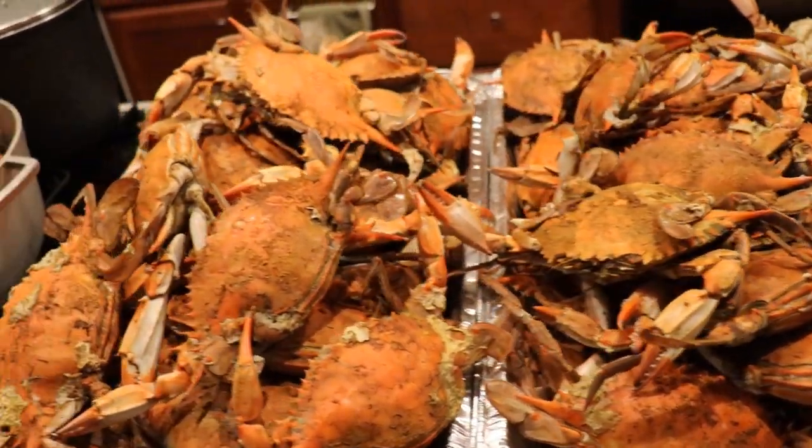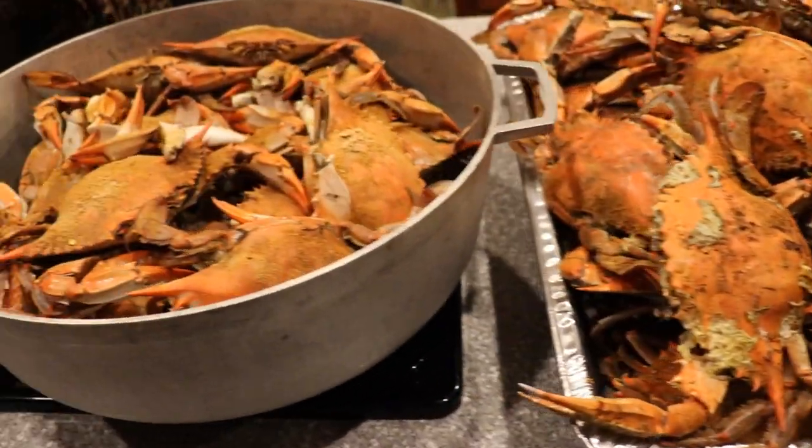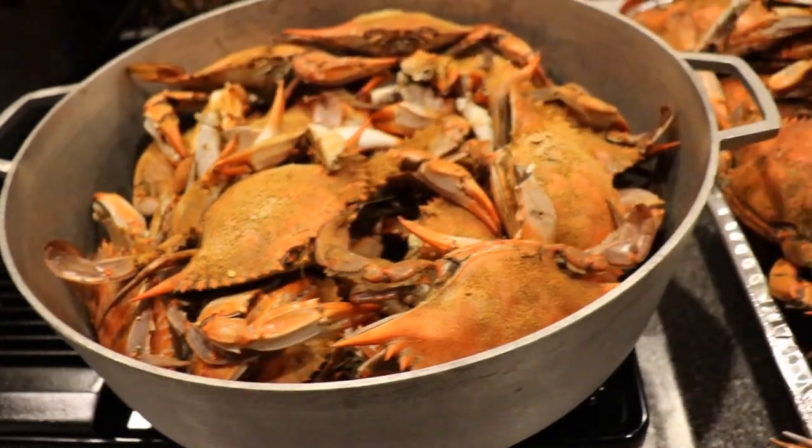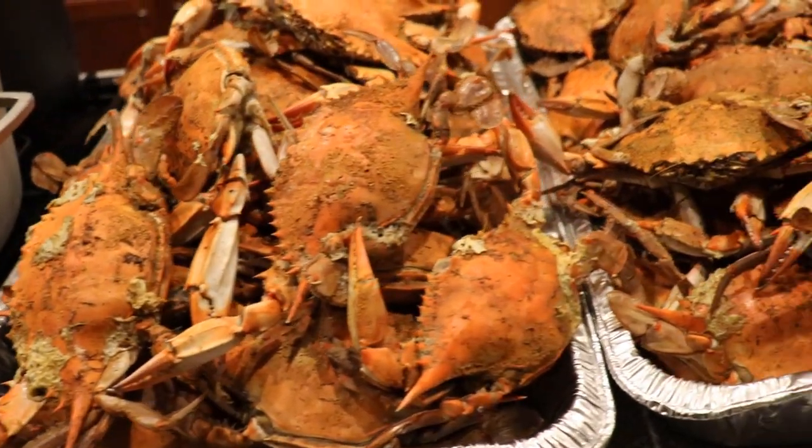Alright guys, so the crabs are done. They're a nice orange color. Again, this is about a bushel and a half — I filled about a bushel and a quarter in here and then finished the rest inside like in my previous video. I'm going to go ahead and take a couple out and we're going to start eating. Here's the finished product of the crabs — they came out great. Had quite a few guests waiting for the crabs so I didn't really get to end the video as I planned, so here's some B-roll footage of the crabs.